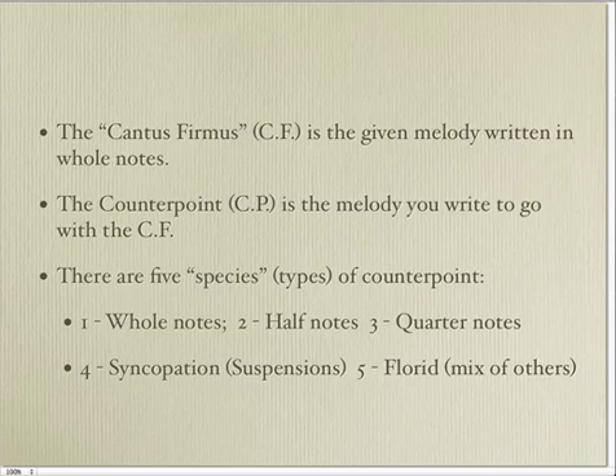The Cantus firmus is written only in whole notes, and the counterpoint, depending on which level you are, starts off with the first species, which also uses only whole notes, and then we go to half notes, and quarter notes, and syncopation, and finally florid counterpoint, which uses a mixture of different rhythms.